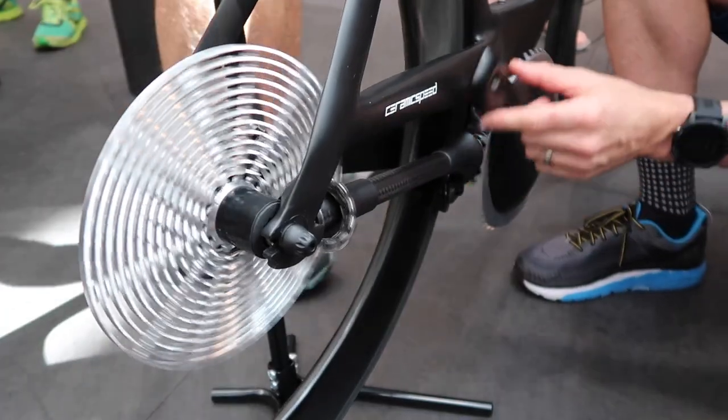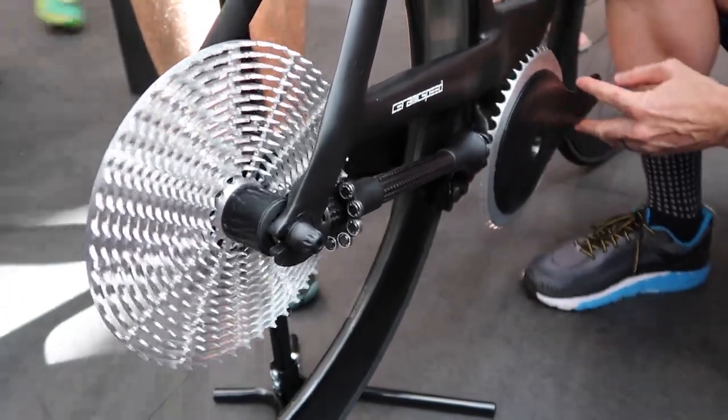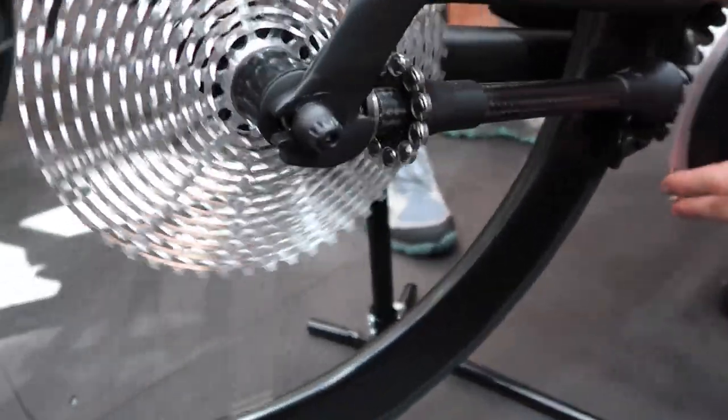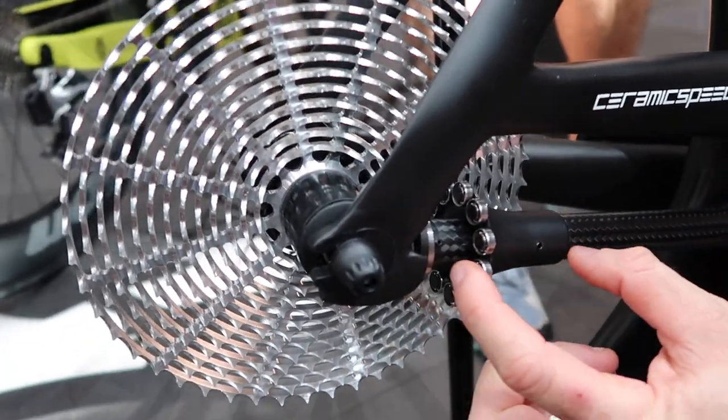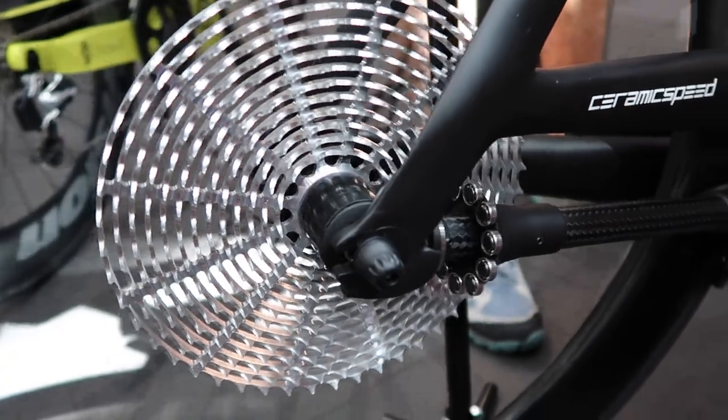There's no real chunkiness at all through there. Gear changing in the near future will be provided by moving this in and out, but this is only a prototype at the moment so we don't quite have that yet.